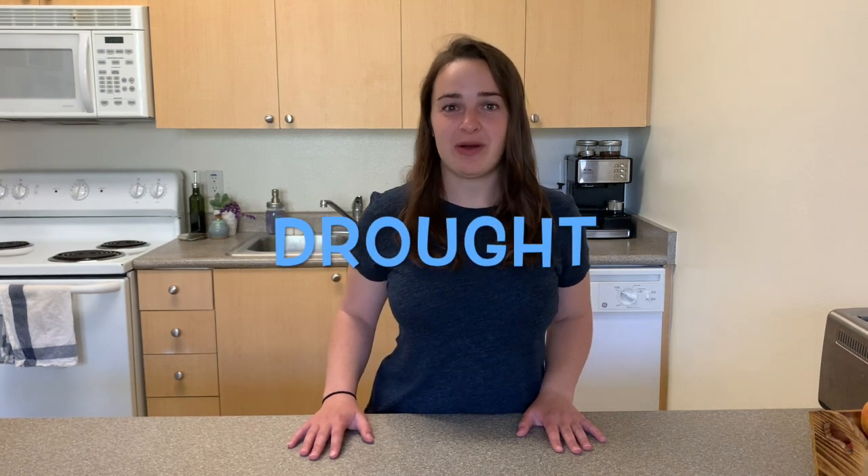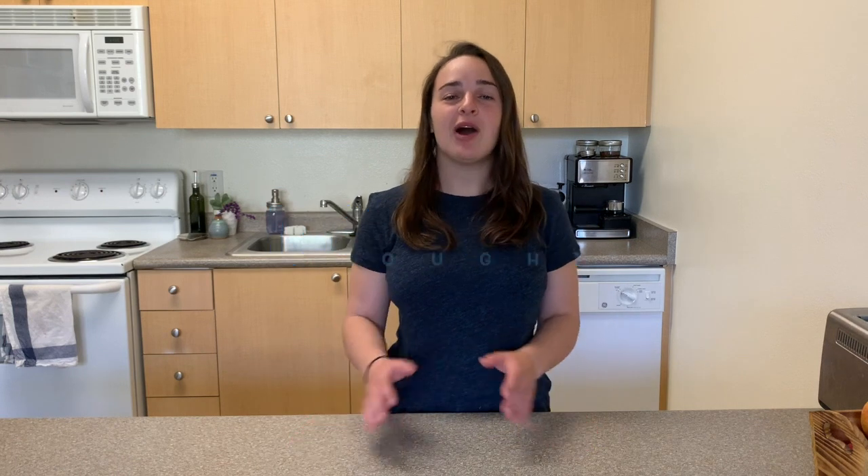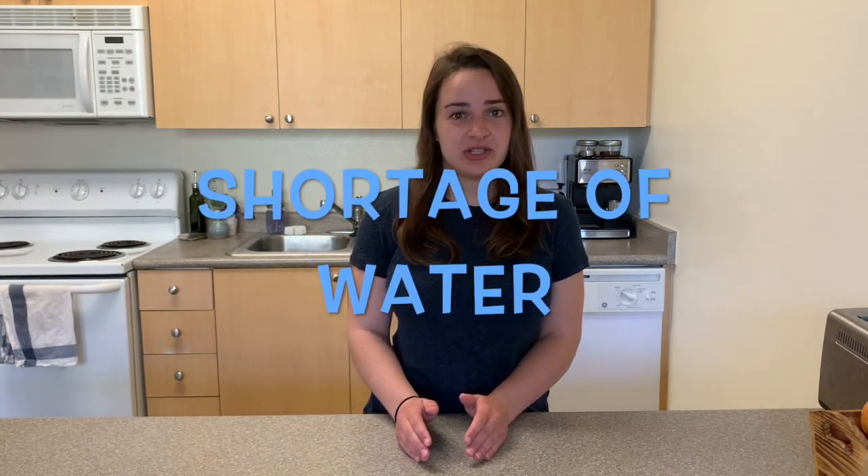The reason why we're doing this is we live in California, and in California we oftentimes experience something called a drought. A drought is a long period of time — months to even years — where there is very, very little rainfall and we experience a shortage of water.